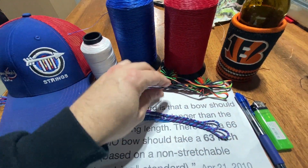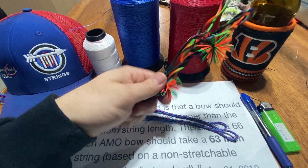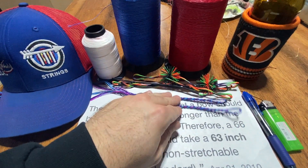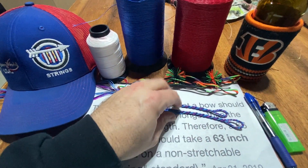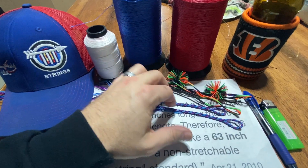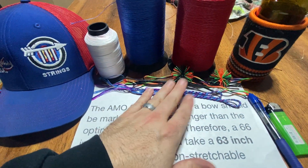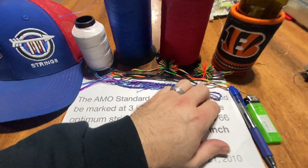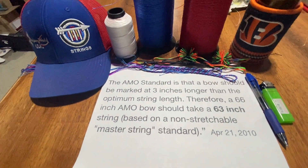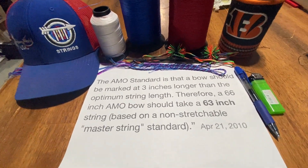All of that affects the elasticity of the string. If we just lay these strings out on the table, this one is going to be about a quarter to half inch shorter than this one. Why? It's the same material and the same strand count, but because one is endless, it just has a different elasticity than flemish.